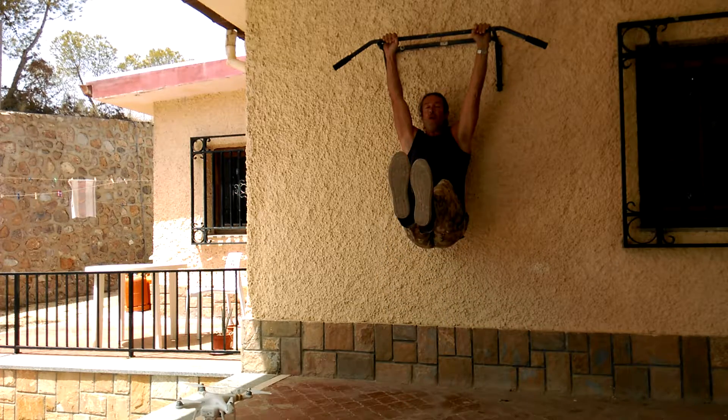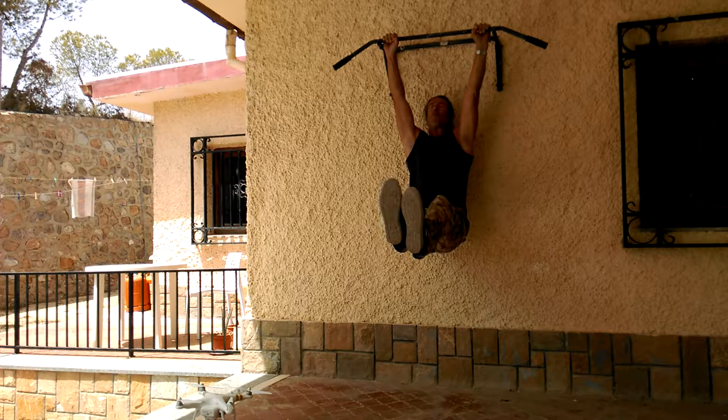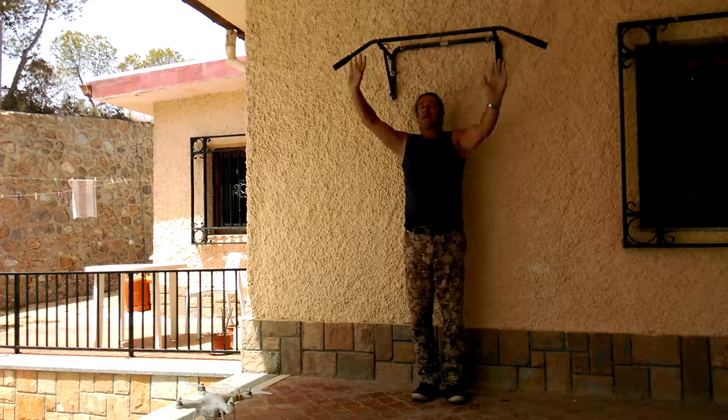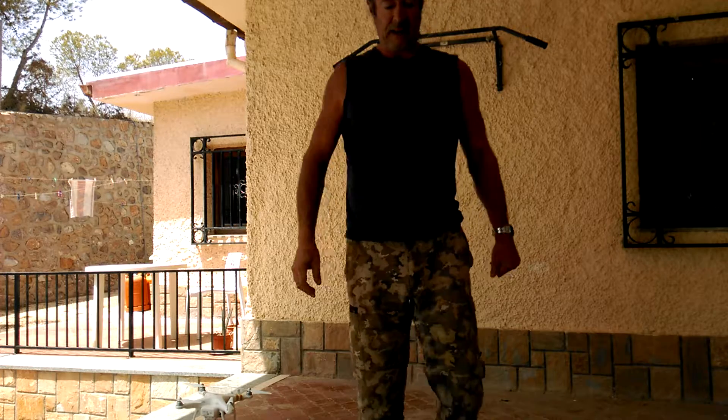Then raise your legs to 45 degrees and hold for 5 to 10 seconds, 3 times. It's quick and it works.